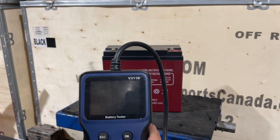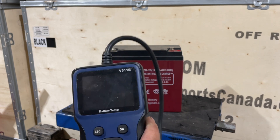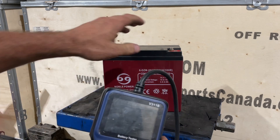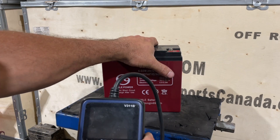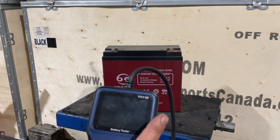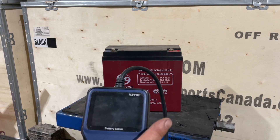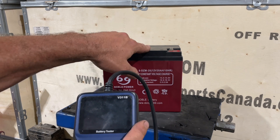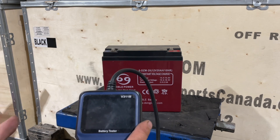They're real cheap on Amazon — about 20 to 22 bucks or something like that. But it's worth it to have, because not only does this tester test the battery, but if you have a gas car or a gas motorcycle, this battery tester also tests alternator output or stator output. So you can make sure that your battery is getting charged from the actual unit itself.